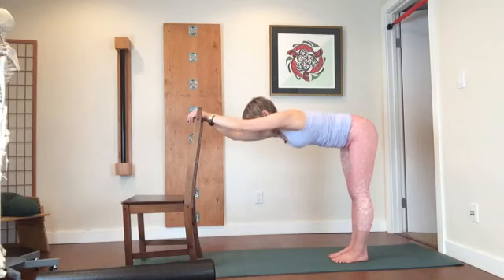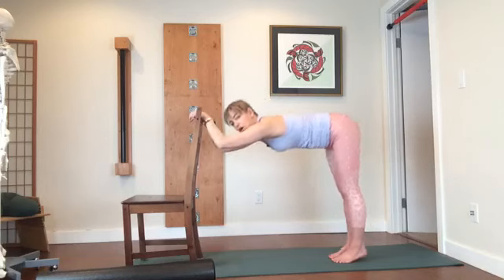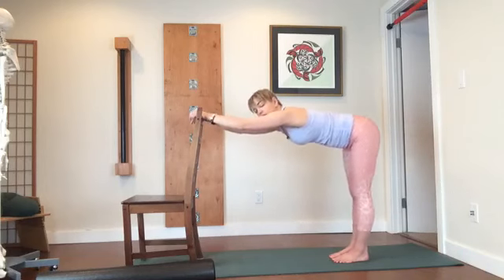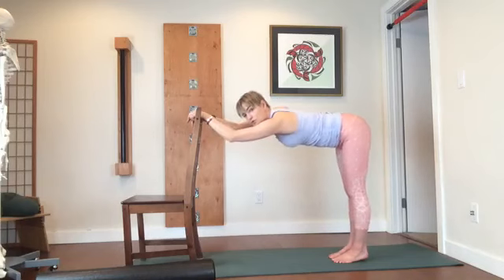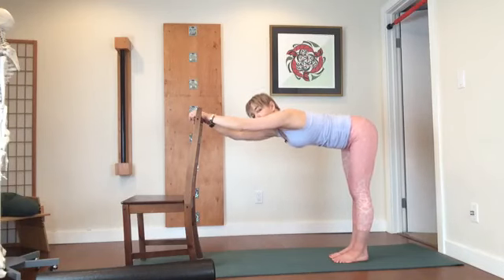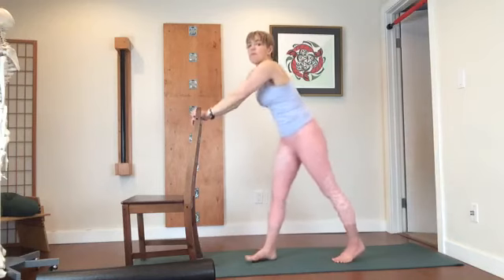Now let's move to the left side — bend that elbow. The other thing that tends to happen when people are a bit sticky in that blade, or they're just learning the movement, is they'll fall inwards — weight coming off the feet towards the chair. I'm exaggerating this a bit, but people will move their whole body in rather than just the elbow. So pay attention to only moving that elbow at the blade. Come back up to standing.